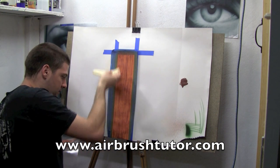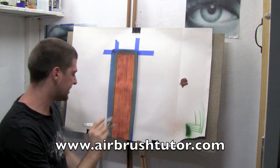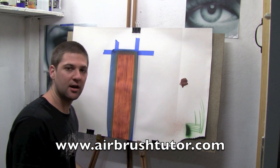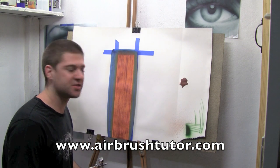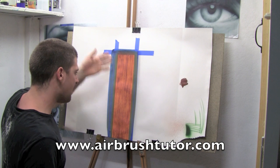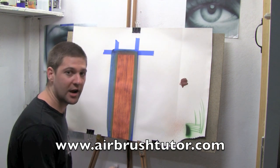Now while I've still got some of that brown in the airbrush, I'm going to go in and where I see some of the darkest streaks of grain, I'll add a couple of my own little airbrush strokes. These are just dagger strokes. All you're doing is trying to mimic the natural lines that you've already created in your wood.